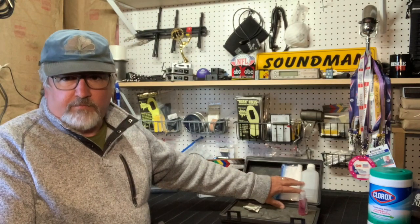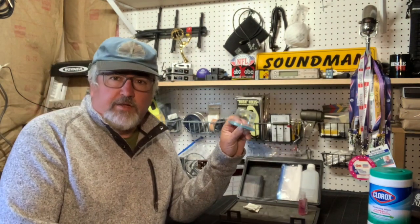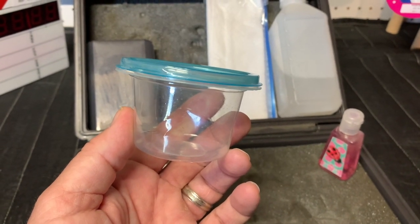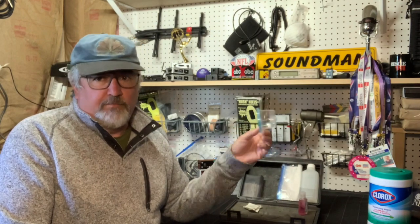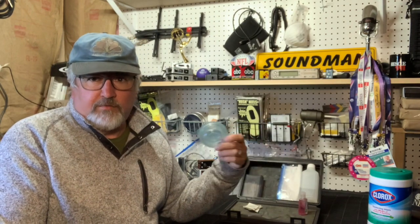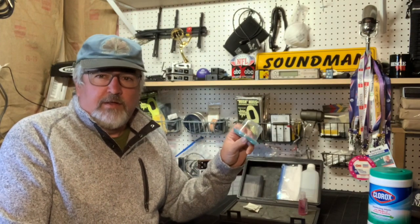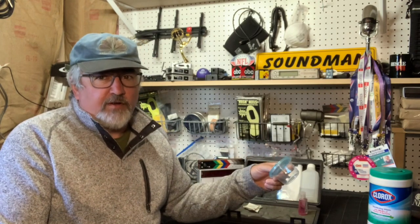It starts with 91% isopropyl alcohol. That can pretty much do anything you want with it. I carry a little tub with a lid. I can put some alcohol in it and throw in all the bits and pieces from our wireless kit that we use to bury mics. Or even the windscreens and clips — they all need to be soaked. Exposure to the alcohol should be at least a minute. That goes for when you're wiping down your gear too — let it evaporate. Don't wipe it off.